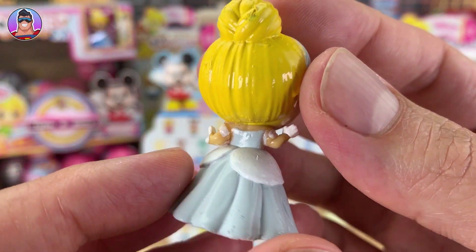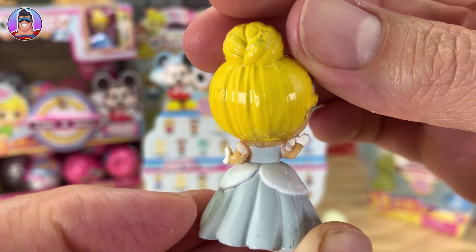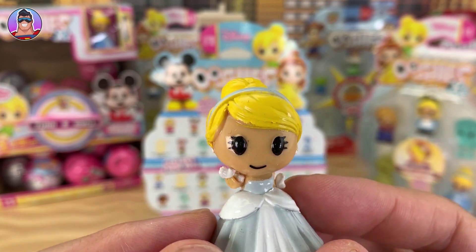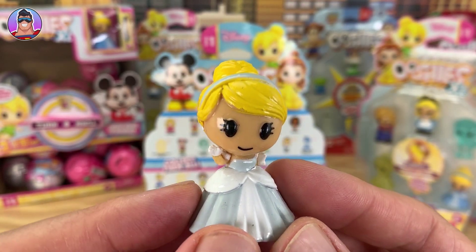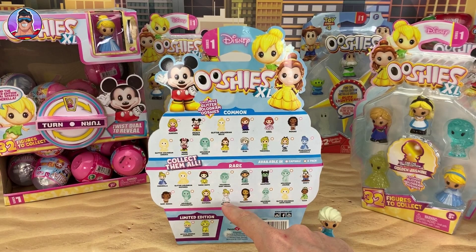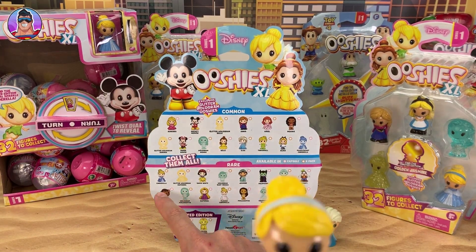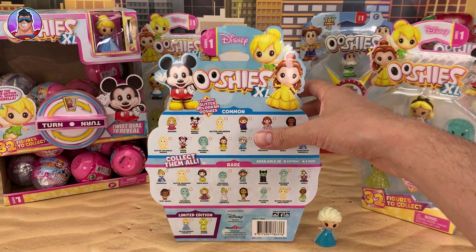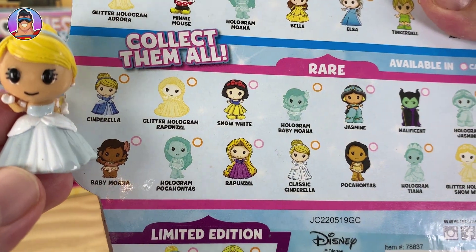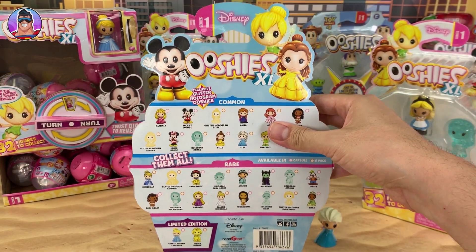Now here we have - whoa, her head's really wobbly. Who do you think it's going to be? I'm thinking Cinderella maybe? Or Snow White? No, this is Classic Cinderella - I can see it on the box. There's Cinderella and Classic Cinderella. That's definitely more white than dark blue, so I'm thinking we've got Classic Cinderella.